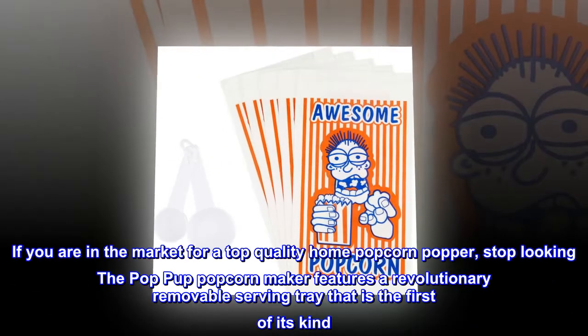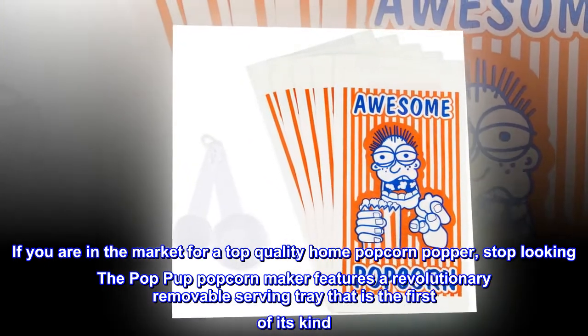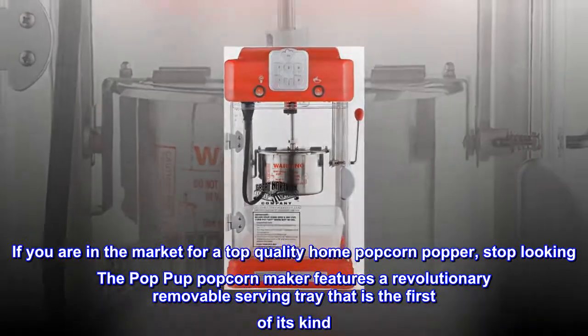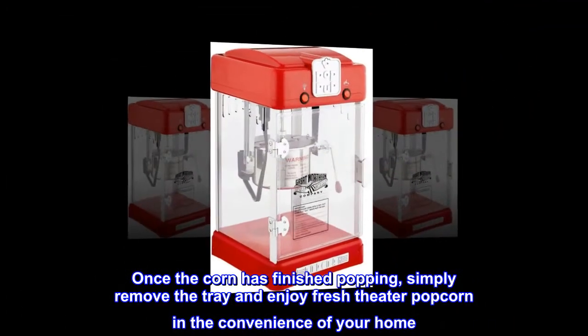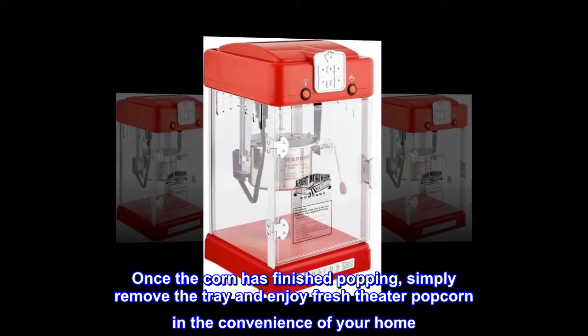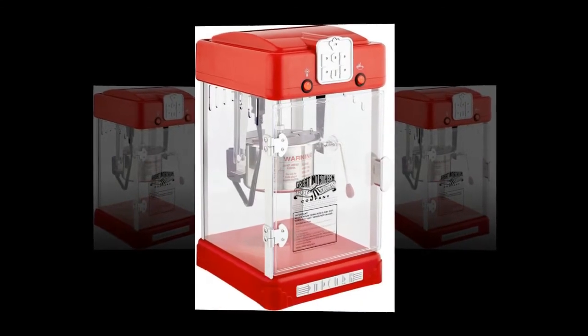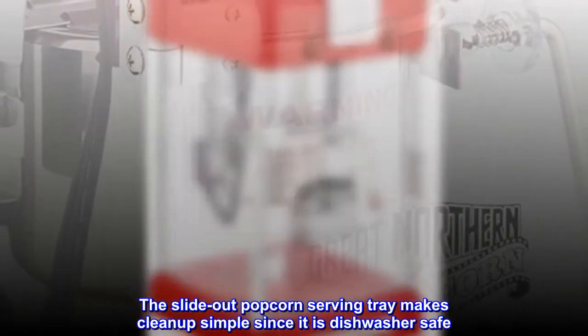If you are in the market for a top-quality home popcorn popper, stop looking — the pop-pup popcorn maker features a revolutionary removable serving tray that is the first of its kind. Once the corn has finished popping, simply remove the tray and enjoy fresh theater popcorn in the convenience of your home. The slide-out popcorn serving tray makes clean-up simple since it is dishwasher safe.